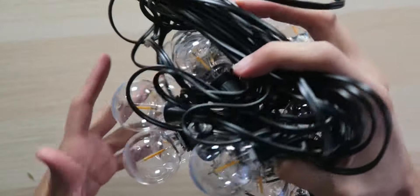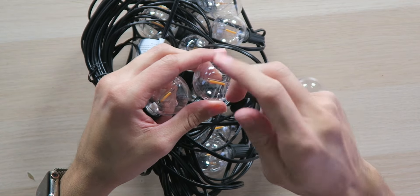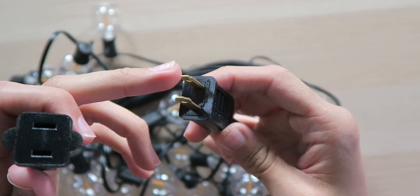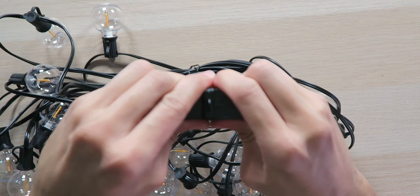The cool thing about these bulbs is they are plastic and shatter resistant, so if one of them happens to fall it's not going to explode all over, cause a mess, and maybe injure somebody during your party — because that's going to be a real debbie downer. We have two ends of the wire: one side plugs into the power outlet, and the other end allows you to daisy chain together other sets of lights, so you can connect up to 20 of them to cover your entire backyard. 55 feet times 20 is a lot of lights.